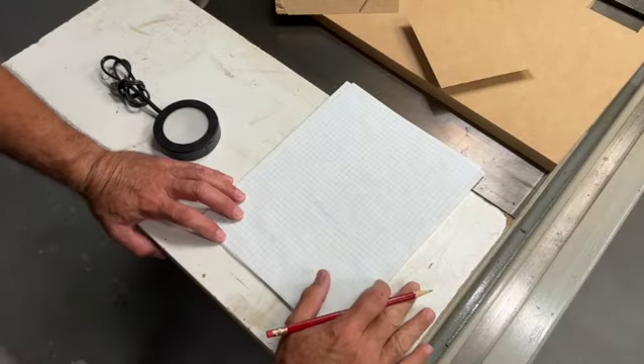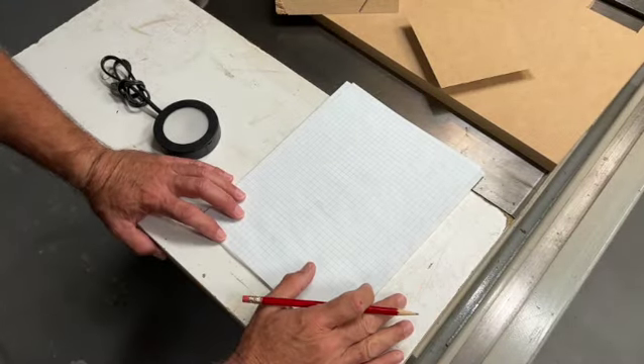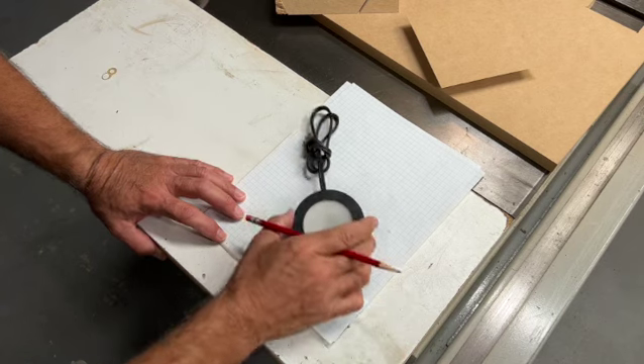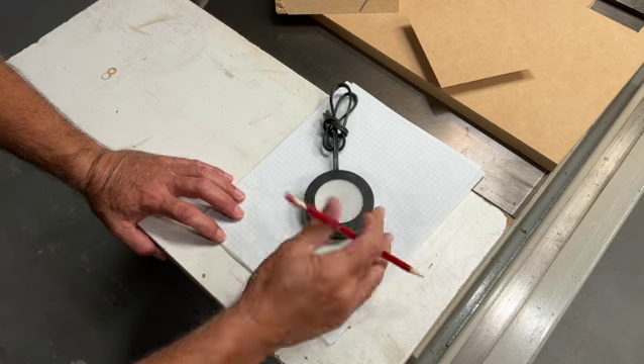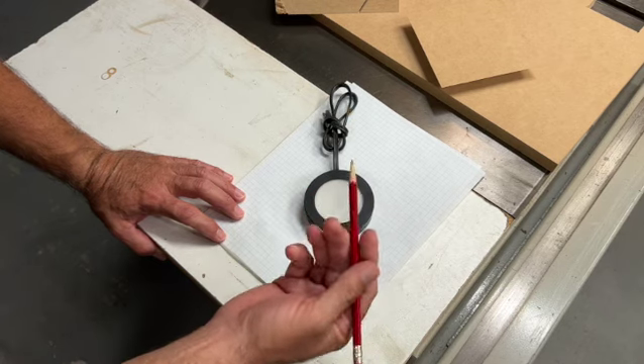Hey guys, today on Rick's Woodworking we're going to build a small lamp. This is the light fixture that goes in there and this is going to get mounted on the top and just shine light up to the ceiling.